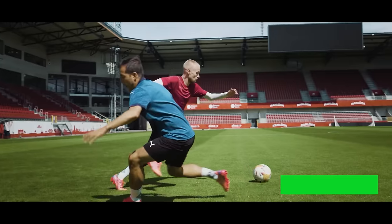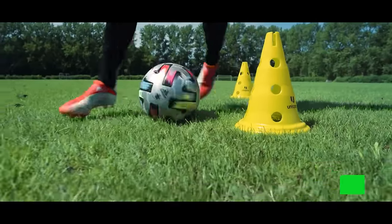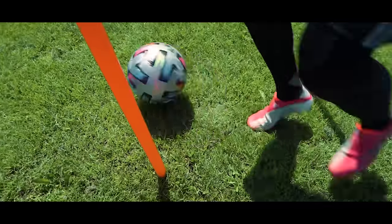A great way to avoid that is to subscribe to the channel with notifications on, so you get the best boot advice out there.